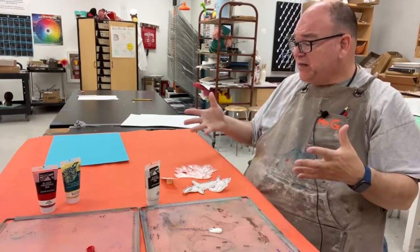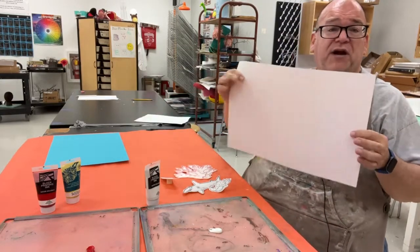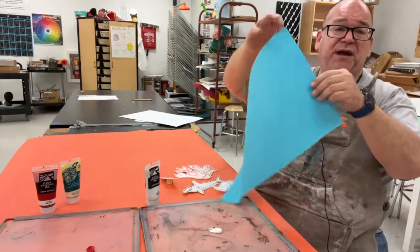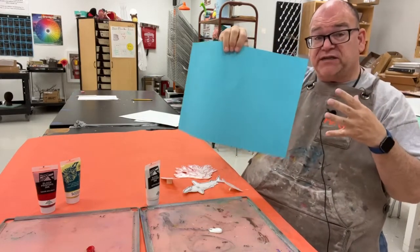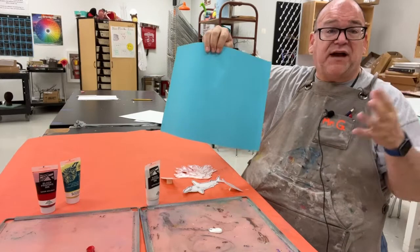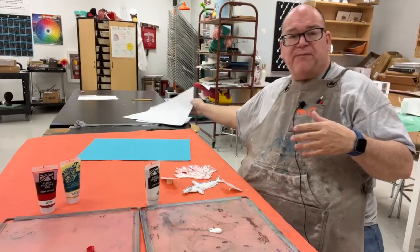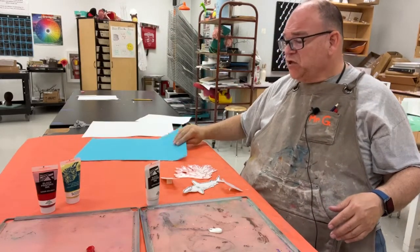Now we need to create a composition. You could print directly on white paper and it comes out looking really good, but you could also print on construction paper or colored paper. This adds another level of complexity, so if you're teaching middle and high school you might try the color, but if you're doing lower elementary, sticking to white paper is going to save your sanity.